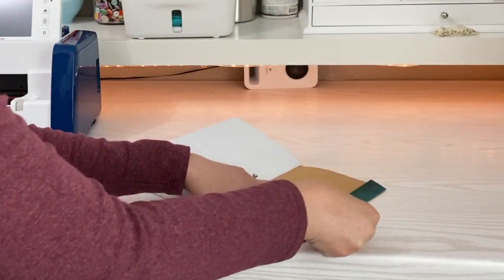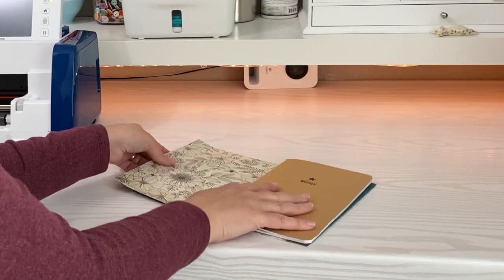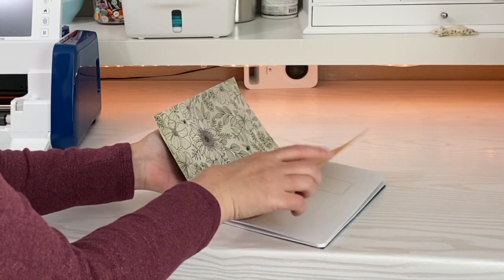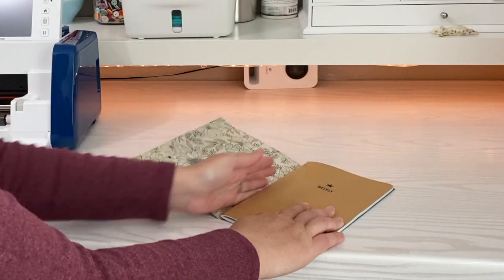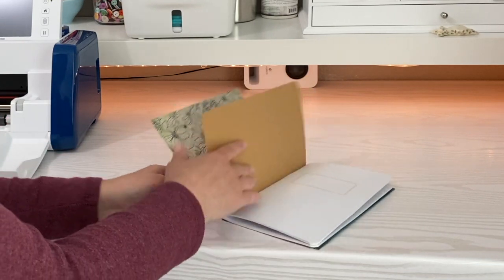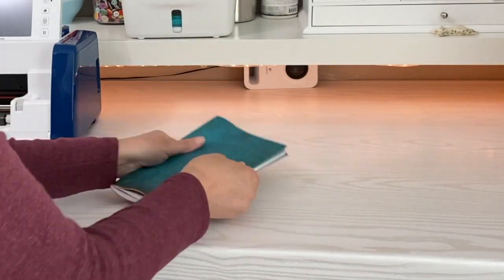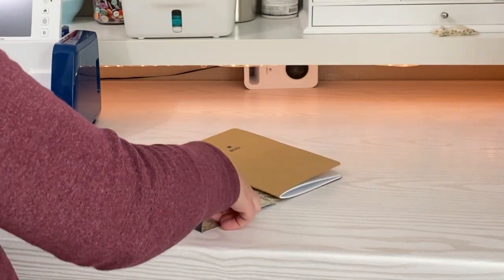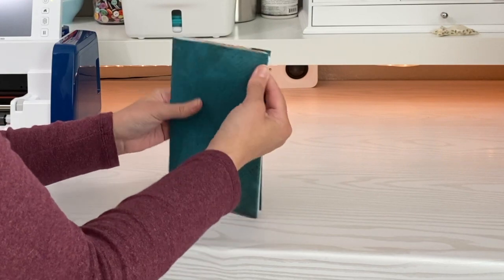I'm just going to crease this with my nail — I have really strong nails — but you can use a bone folder or even the pencil you used to mark this. This fold isn't really a fold; it's more of a bend. You don't want a sharp fold, but you do want it to be able to bend easily right there. Next, close your book and kind of tuck that flap underneath. That'll make sure that you have the right amount of space so that it can be closed or opened.